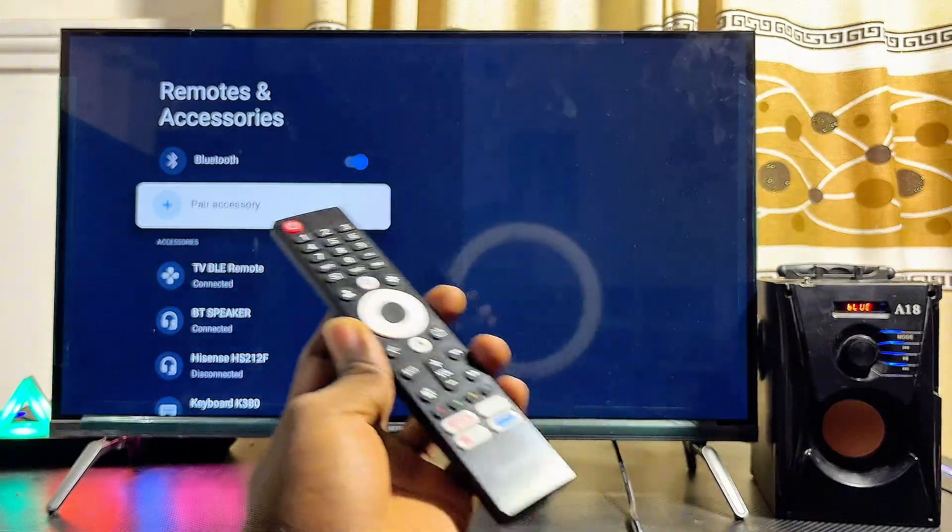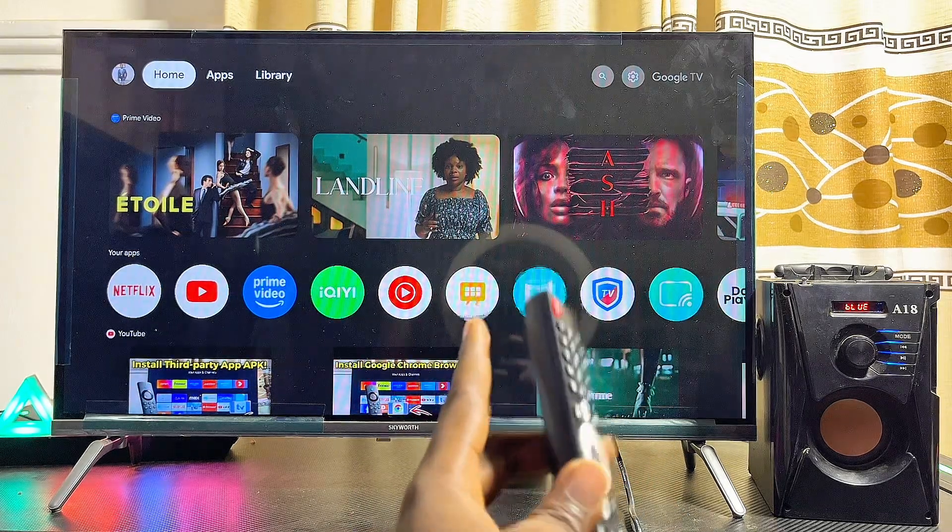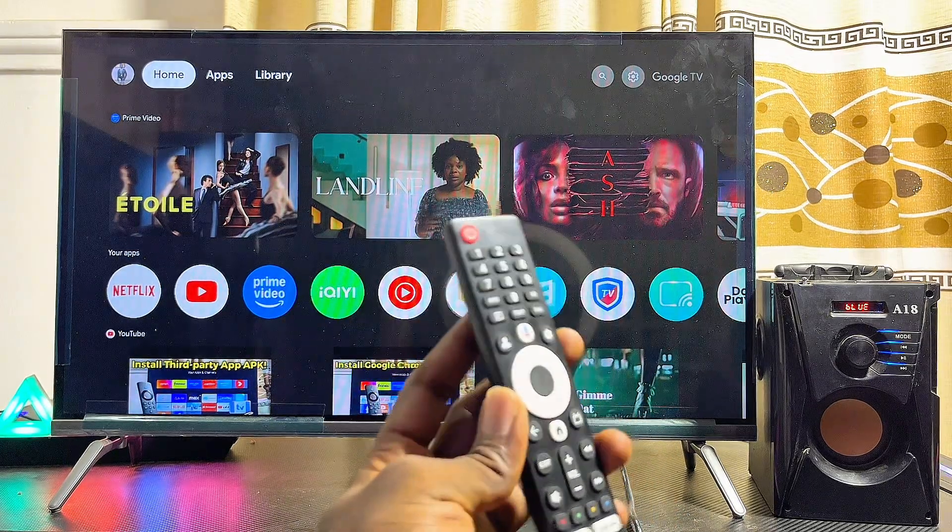You'll also notice that the LED light on my Bluetooth speaker is now steady, indicating it has successfully paired with the Google TV. If you find this video useful, please smash the like button and subscribe to this YouTube channel for more interesting tech tips.